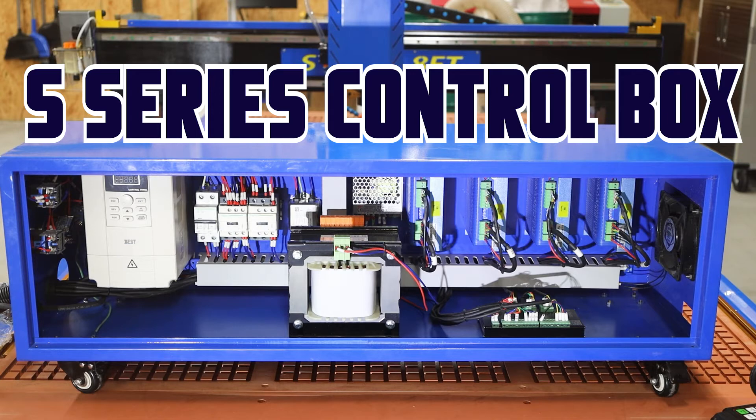As a general rule, you should not have to be in your control box much. If you are, that means we're not doing our job very well. However, things are mechanical in nature, and if you do have a problem, it's nice to be able to reference a video like this as we go through the parts.